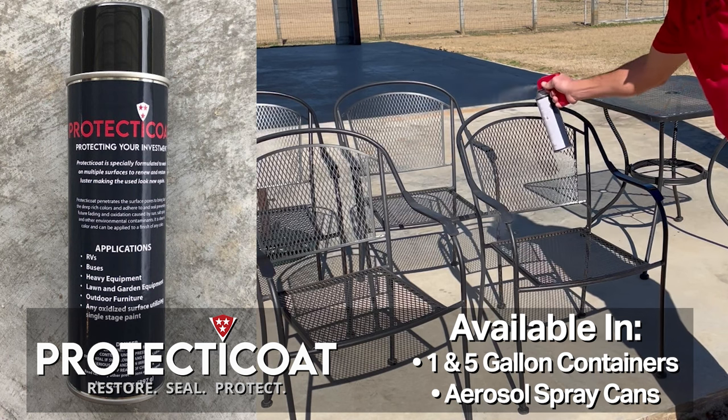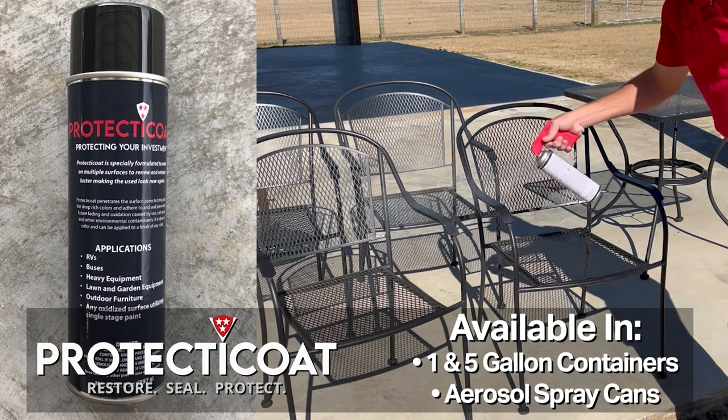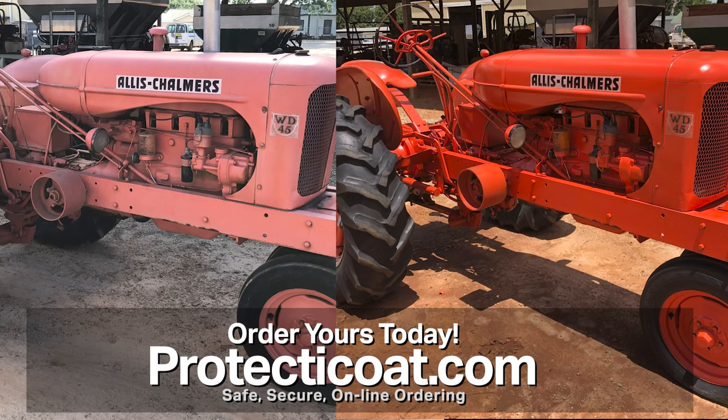Best of all, Protect-A-Coat can be used in most electric or compressed air spray guns. For smaller items, simply spray the aerosol can. It's that easy. To find out more and order yours today, go to Protect-A-Coat.com.